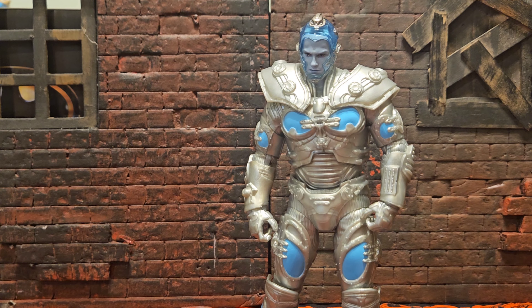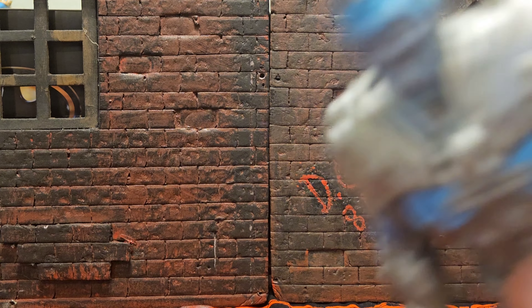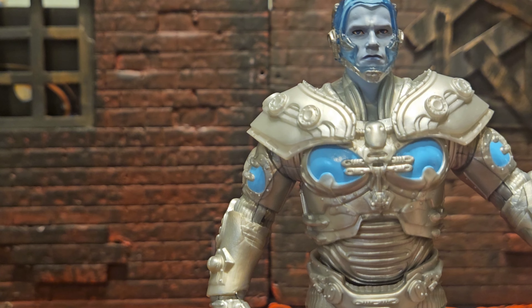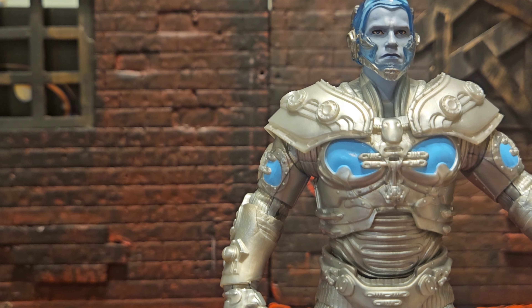How many bad dad jokes did Mr. Freeze have in that movie? So many — it was so funny. Batman and Robin is the worst Batman movie ever made, hands down, but these figures are awesome — a perfect representation of what they put on screen. I was in fourth grade when that movie came out — the greatest thing I did that summer, by far.